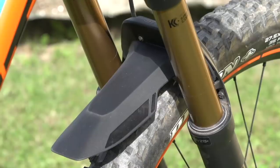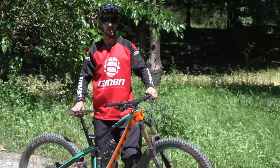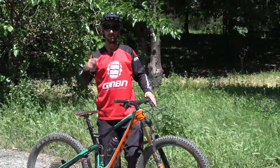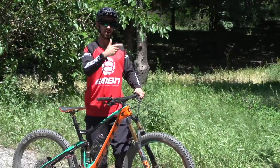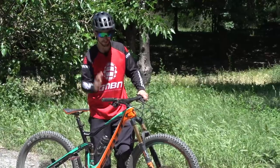Another nice touch is the Syncros front fender that mounts on your Fox 34 or 36. If you want to see more videos, click on the GMB logo to subscribe. Click up there for a how-to with Scott pro Andrew Needling on how to pick race lines, and down there for more Scott bikes — hardtail versus full suspension and cross country. Give us a thumbs up if you'd like the look of the brand new Scott Genius.